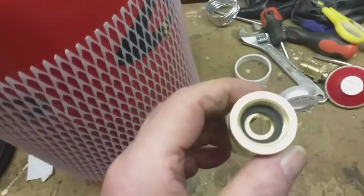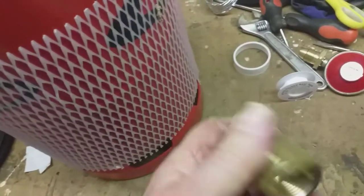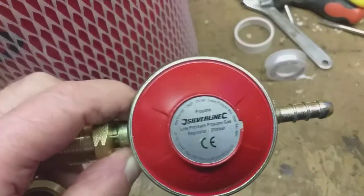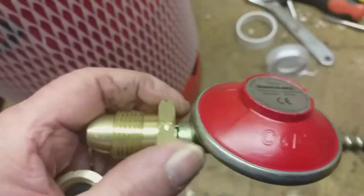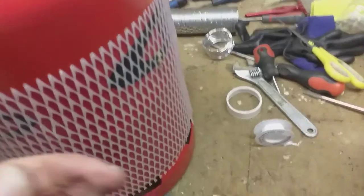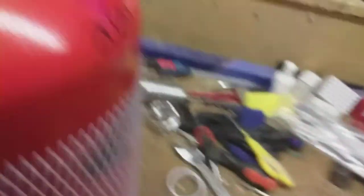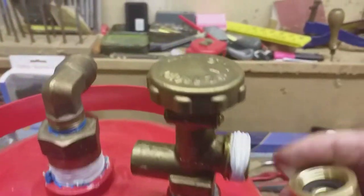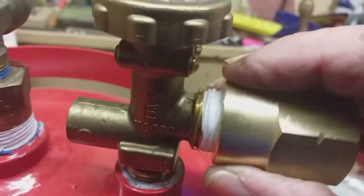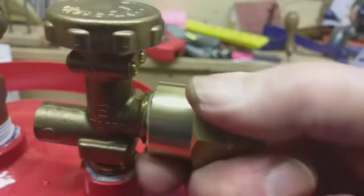We had a little present come today - this is the bit I've been waiting for. This is to fit the regulator here onto this bit here, so that's what I'm going to do now. Notice it's got a left-hand thread, which all these gas bottles do in the UK - I don't know about abroad.